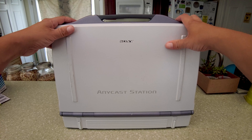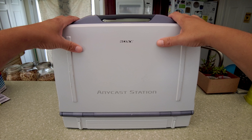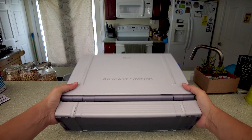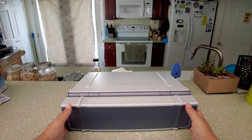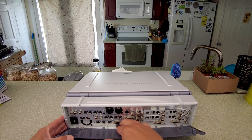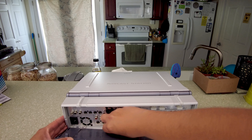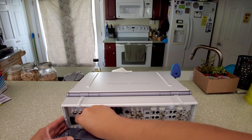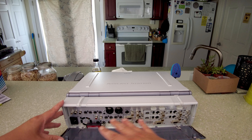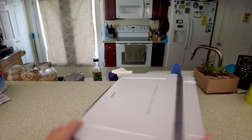Okay, this is the Sony Anycast. We did feature this and I showed all the features, so you can look at the other videos. There's a ton of inputs in the back. This is the only USB I can get to work in this machine, so I just keep it right here in the back of it. Yeah, that's the back of the machine — plenty of inputs to do stuff, and I do cover that in more detail in other videos.